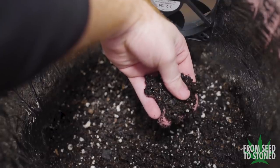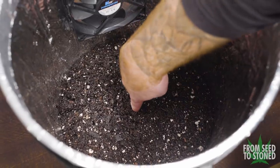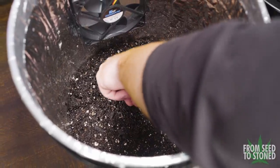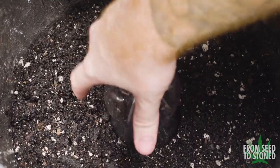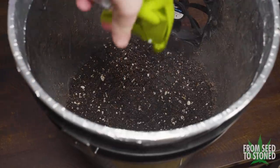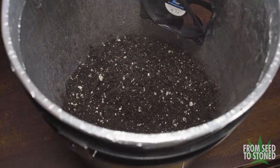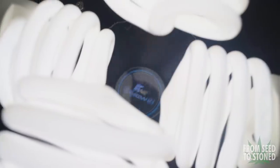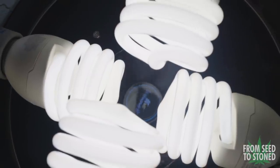Before I plant any seeds I first moisten the medium with water. Once moistened, I use my finger to create a small hole, place in the seed, and lightly cover it with dirt. If you don't have a humidifier, place a cut plastic bottle over the seed's location to help hold moisture in. Check the medium throughout the day and re-mist as needed — keep it moist but never wet like a mud puddle. The ideal temperature for germination is around 70°F or 21°C.